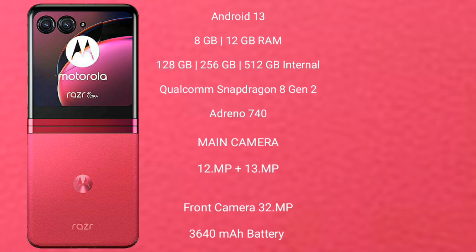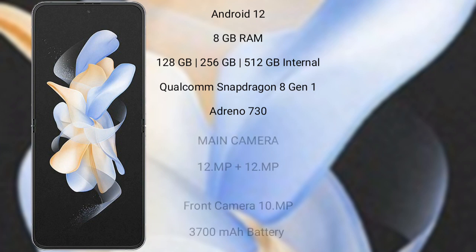The Motorola Razr 40 Ultimate features a rear dual camera setup with 12MP and 13MP lenses, and a 32MP front camera. It is equipped with a 3640mAh battery with 33W fast charging support. The Samsung Galaxy Z Flip 4 runs on Android 12.